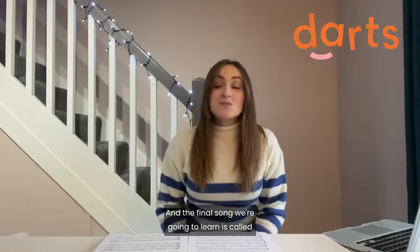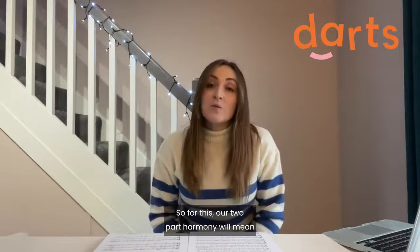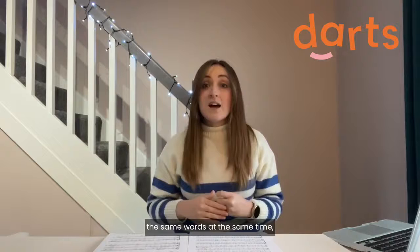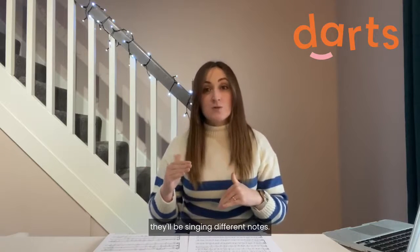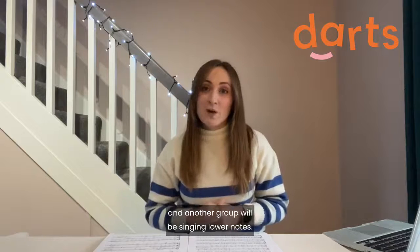The final song we're going to learn is called Little Bird, and it includes two-part harmony. Our two-part harmony will mean that whilst our groups are going to be singing the same words at the same time, they'll be singing different notes. One group will be singing higher notes and another group will be singing lower notes.